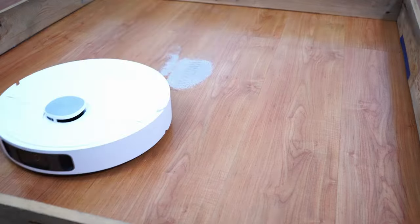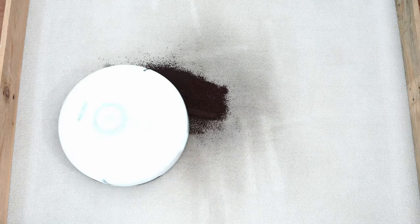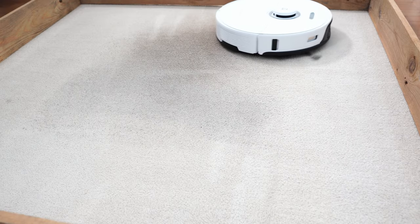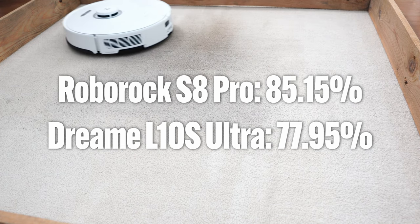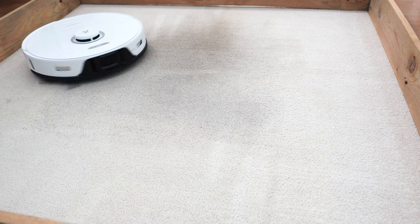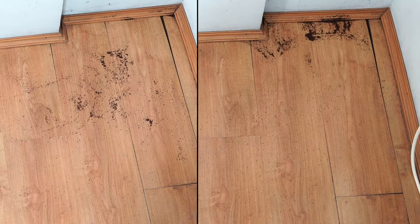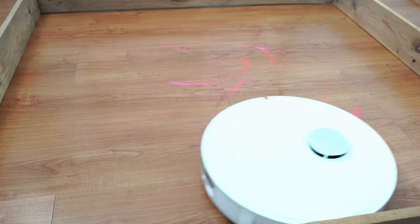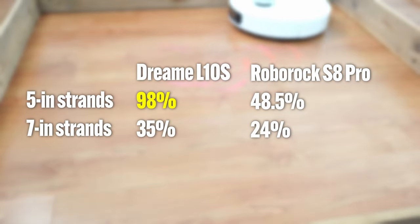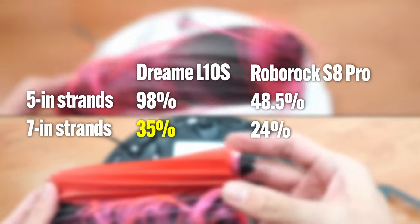The Dreamy L10S Ultra made cleaner passes on hard floors, making it the better option if you need something for cleaning hard floors only. However, the S8 Pro's twin roller design is better on carpets, especially for embedded sand — it got nearly 10 percentage points better in the deep cleaning experiments. A slight edge goes to the Dreamy L10S Ultra with edge cleaning, as it got more debris off the edges. Another plus with Dreamy's higher airflow is it was better at cleaning hair, more so on shorter 5-inch strands. Both struggled with longer 7-inch hair, though the L10S Ultra was better, but only slightly.